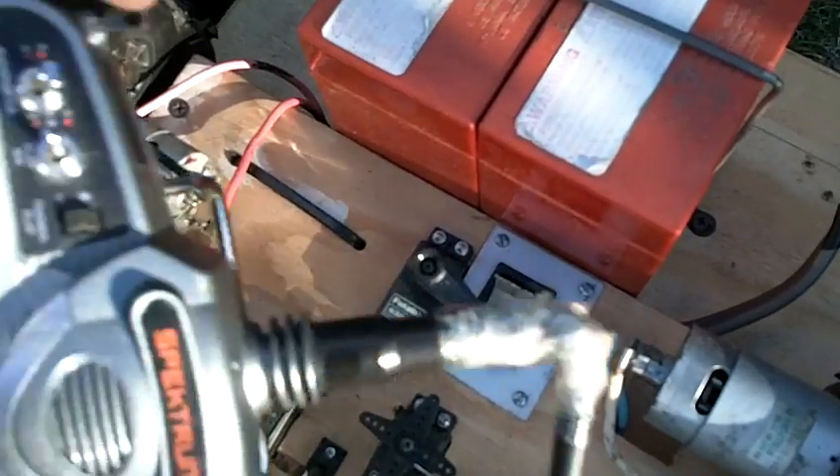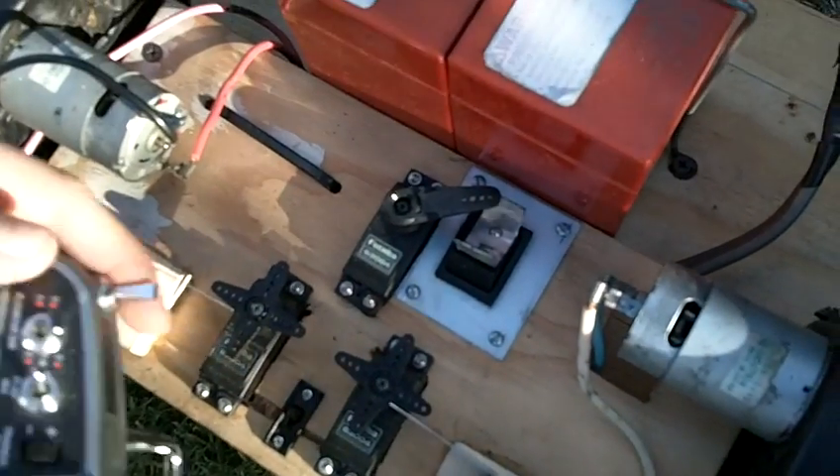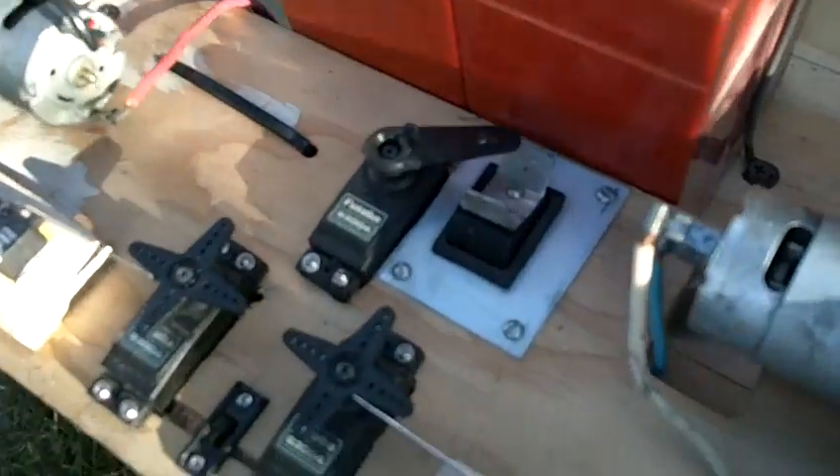Now if I want to go in reverse, I hit this switch right here, and that reverses the polarity, making it go to reverse.